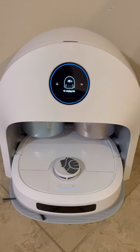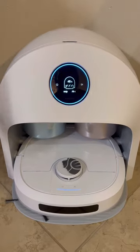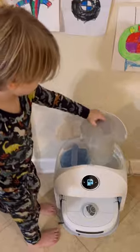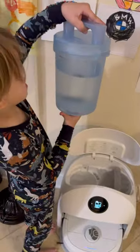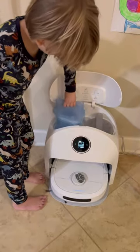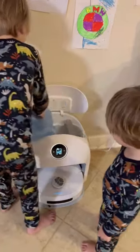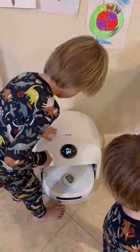The mop has been cleaned. Charging. Now it's charging. The sewage tank has been removed — is there anything in there? Just a little bit? Cool. The sewage tank has been put back. The clean water tank has been removed. The clean water tank has been put back. Very cool. Good job, Wyatt.